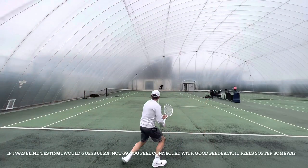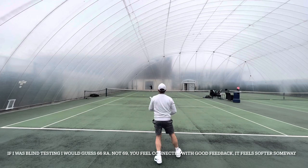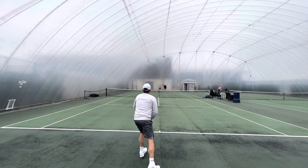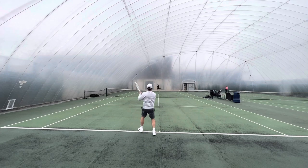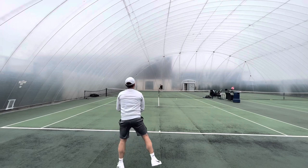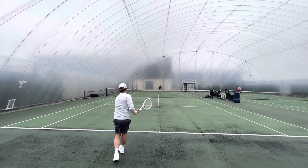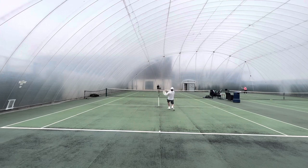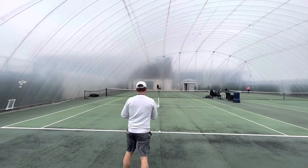Do be aware of butt caps and grip with Technofibre rackets because they're not to everybody's taste. They don't have a butt cap you can take off to inject silicone, so if you want to make a racket a little bit more head-light it's tricky. Apart from a leather grip and lead under grips, you can't use silicone, putty, blue tack, or something similar in their handles.